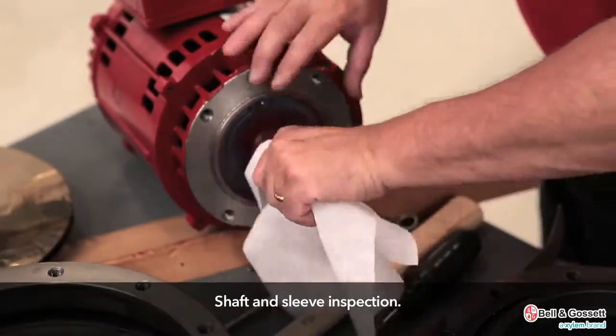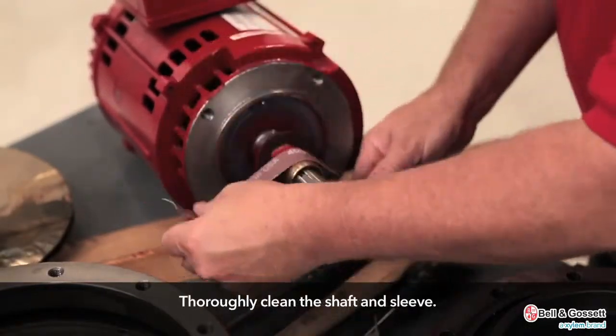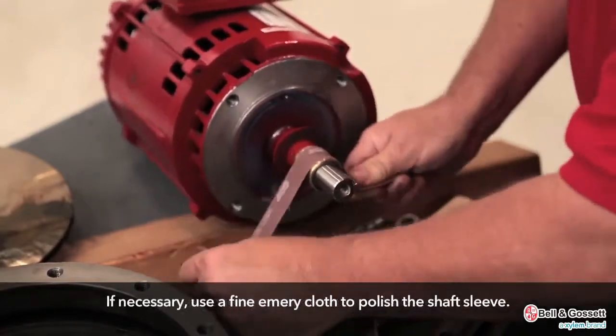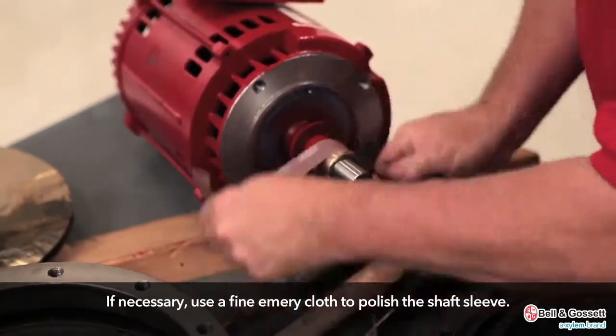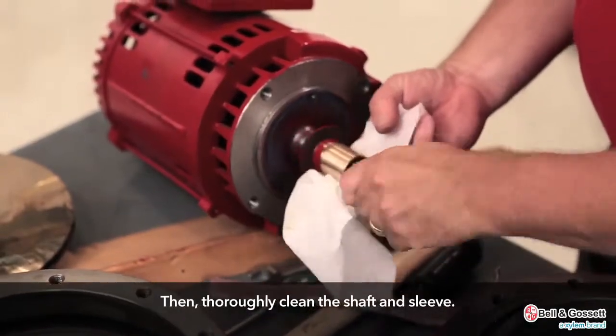Shaft and sleeve inspection. Thoroughly clean the shaft and the sleeve. If necessary, use a fine emery cloth to polish the shaft sleeve. Then thoroughly clean the shaft and sleeve again.